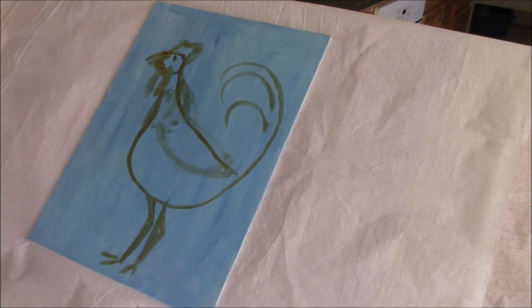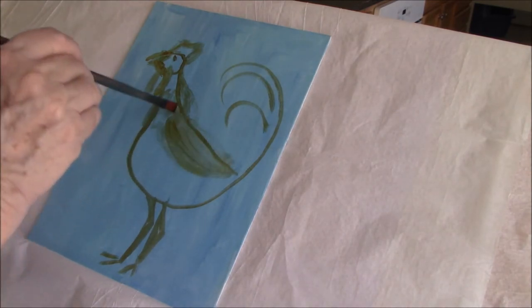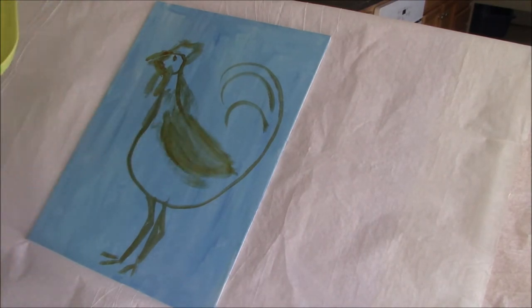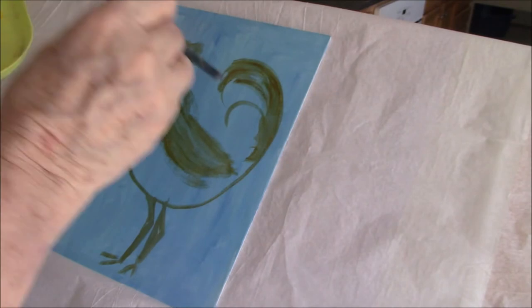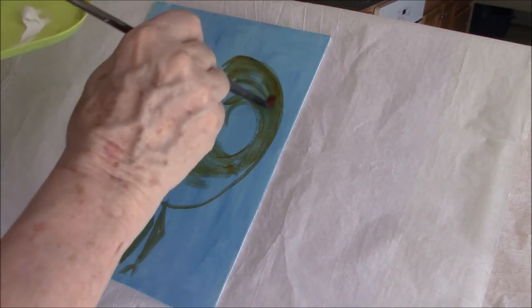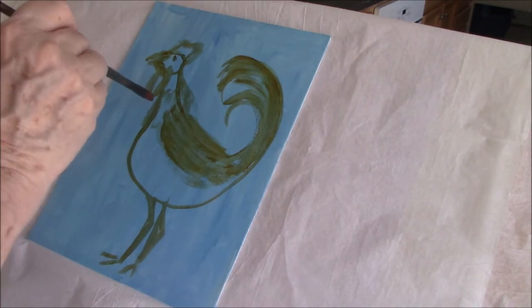Years ago I used to paint sap buckets — those are the collection buckets for maple syrup. They've all gone to using tubing; most of the large suppliers have. But back in the day they used buckets, first galvanized ones and then aluminum ones. I used to buy those in bulk and paint different designs on them, and the rooster was one of my best-selling designs. I used to sell them at the Lakewood Antique Market in Atlanta — it's so long ago, years and years ago. Like I say, it was one of my best-selling.